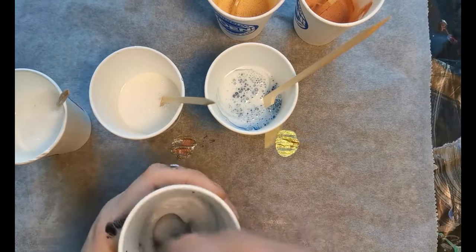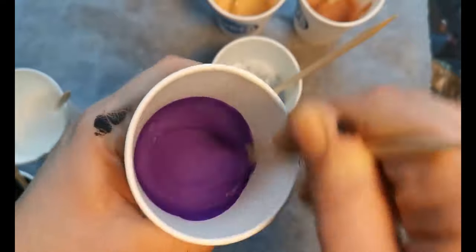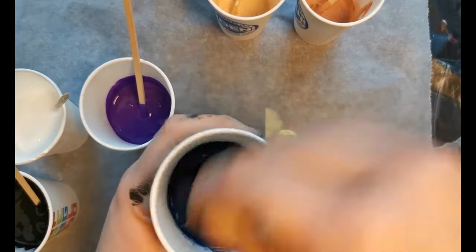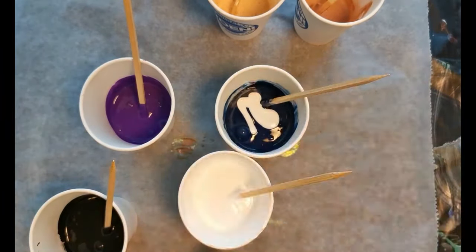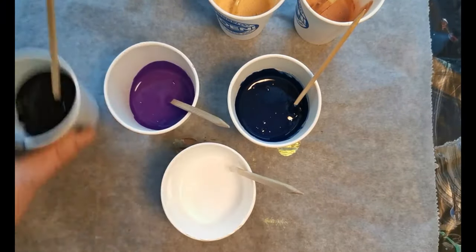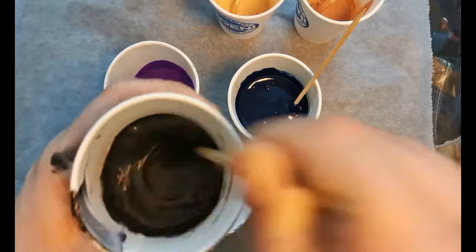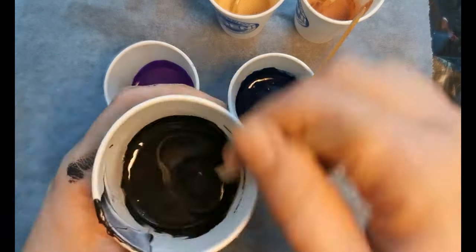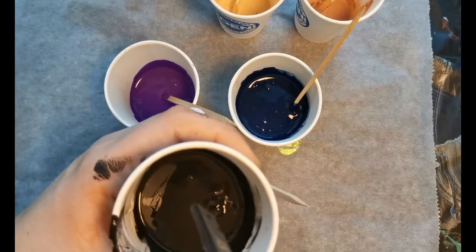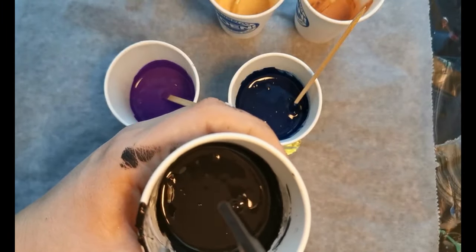As always, I use about three parts of paint with five parts of Floetrol, and I just add water to get the right consistency. It's not too thin but not too thick, because I want the cells to hold. I will not be adding any water to the Floetrol-mica powder mix because I just want to see how it works on its own. The Winsor & Newton paints are a bit more expensive but they have a lot of pigment, which makes the paint thicker, so it needs more Floetrol or water to get the right consistency.